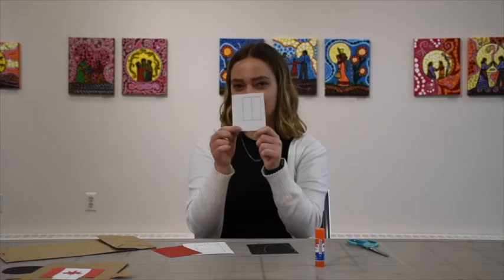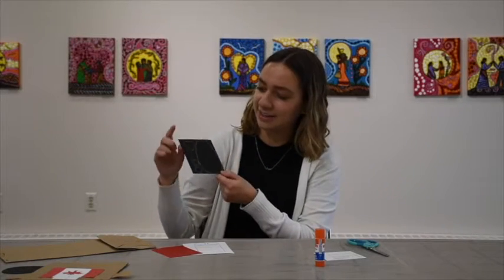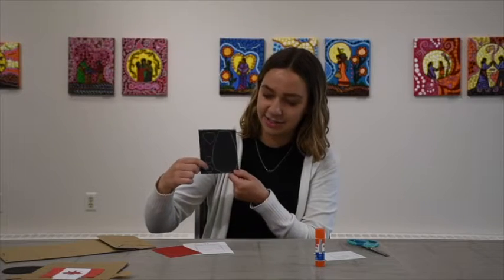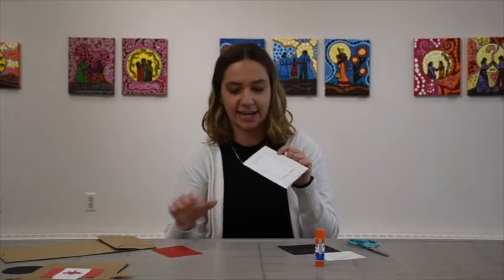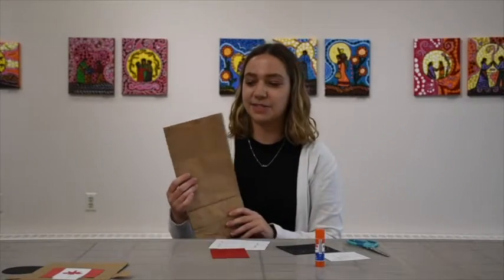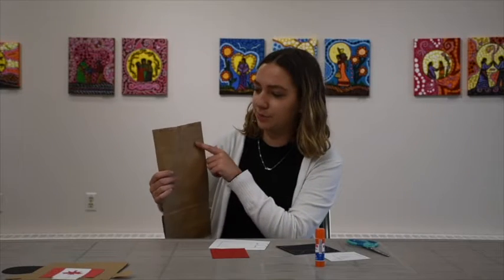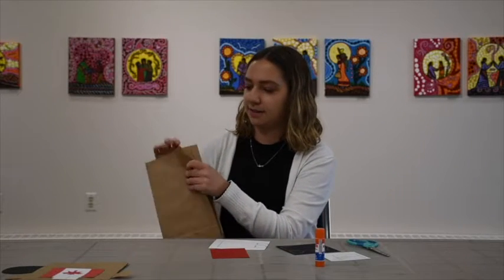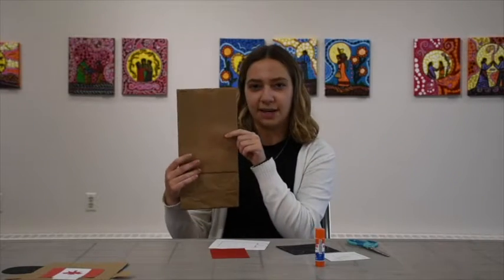And inside there's the teeth, the neck, and the eyes. And there's also the flag of Canada. There's also something on the bag — the two arms and the ear. So we need to cut along the line to cut them out.